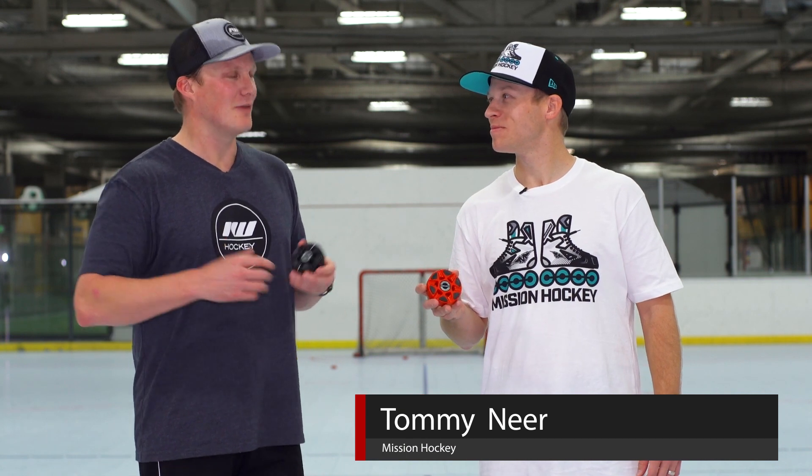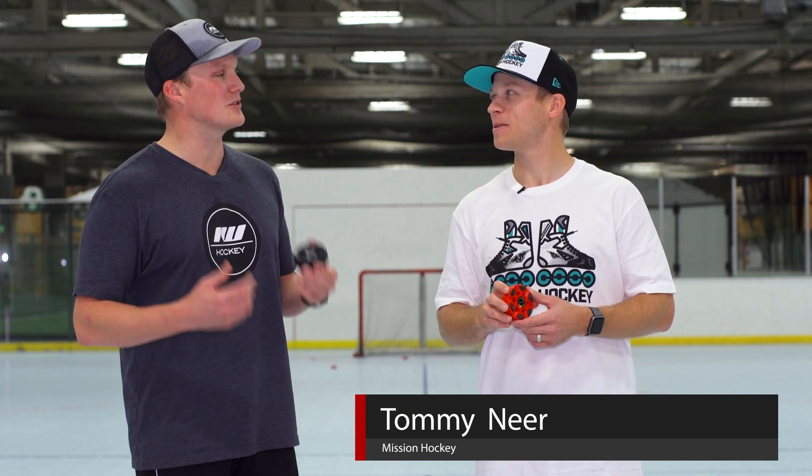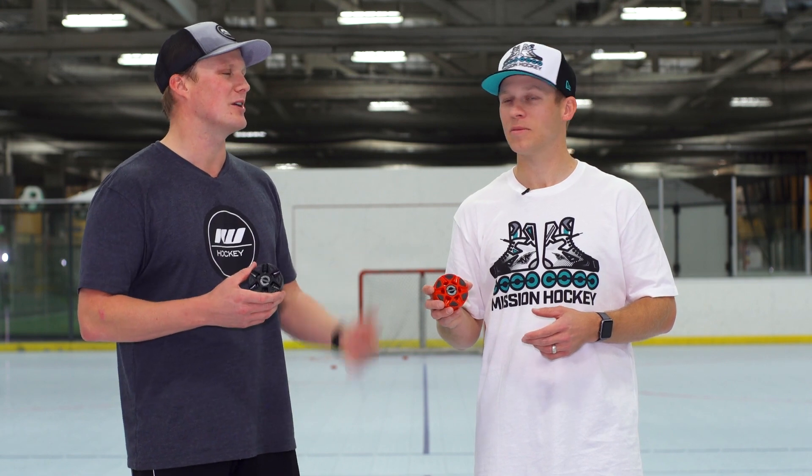What's up guys, Chase with iDub Hockey hanging out with Tommy from Mission Hockey. We're here in San Jose with the Bauer Sliver puck. For someone that's never picked one of these up, stick handled, or shot with it, what are a couple of key differences they're going to experience playing with this puck compared to a competitor's puck?